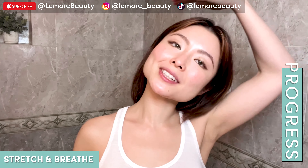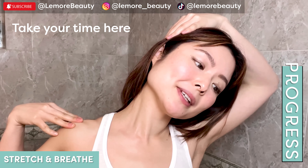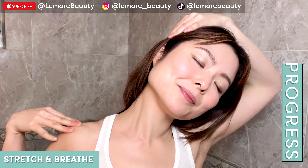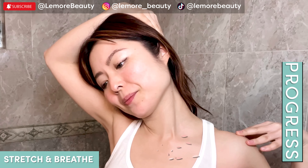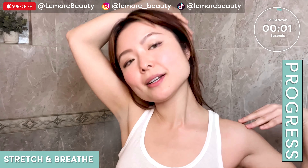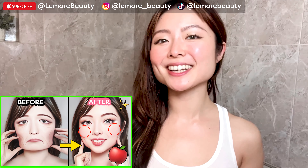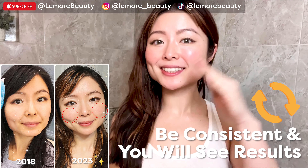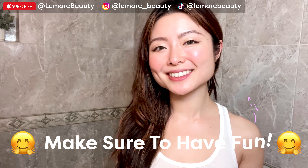Now we're going to do a gentle stretch here like this, just helping to really lengthen and open and release here. Go to the other side. Breathing here. Release. Great job, you did it! Do this one to two times per day for seven days and you will notice positive changes. As always, consistency equals results. Make sure to have fun and enjoy yourself while doing this.